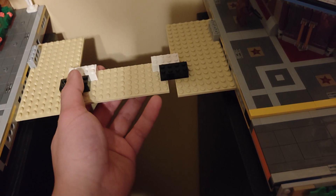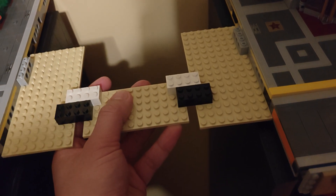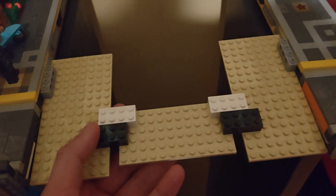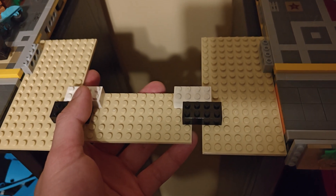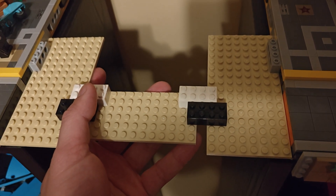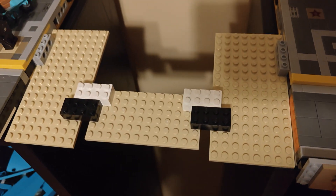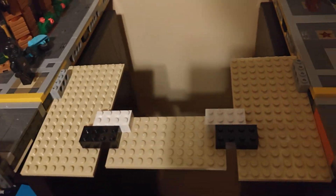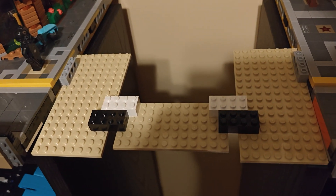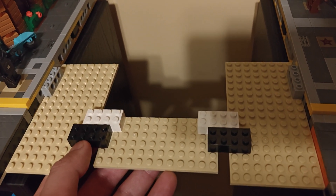It is really satisfying seeing that this is nearly perfectly centered. But it is weird — it just shouldn't be like this. And also, it does make the whole thing a little bit rigid. So I think the solution is to add expansion joints, like a real bridge.